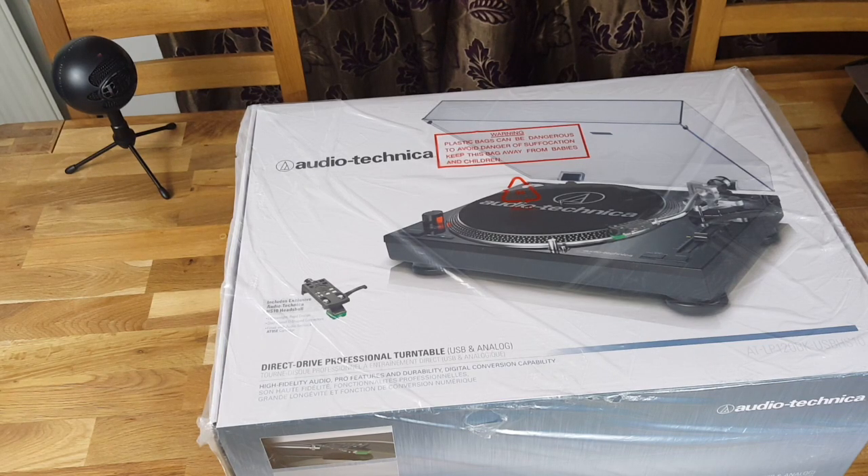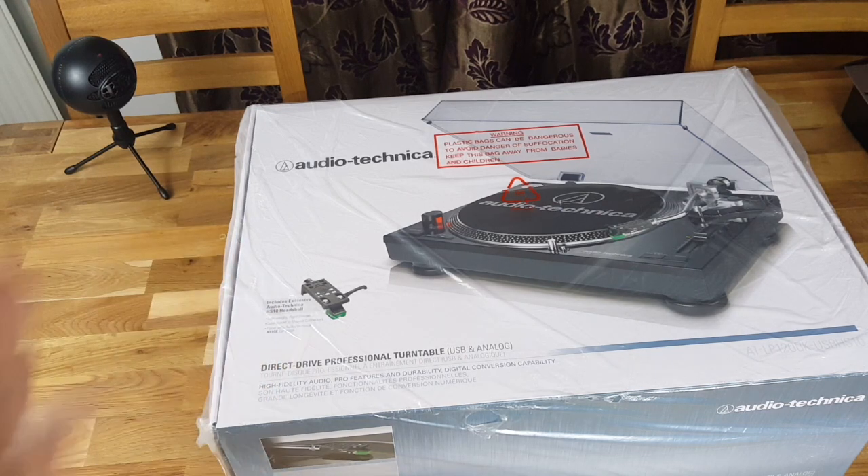I've been meaning to get this for so long. I managed to get it for 170 pounds on Amazon. The reason why I didn't get it sooner is it was 500 pounds everywhere. Check everywhere you want — it was 500 pounds everywhere — and I managed to find it for 170 pounds in Costco. I was going to pick up two, but I think I'll try one and see how it goes.